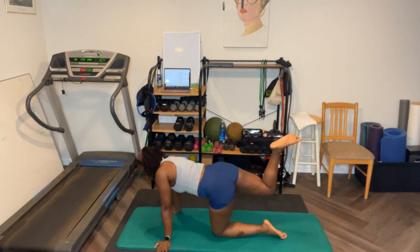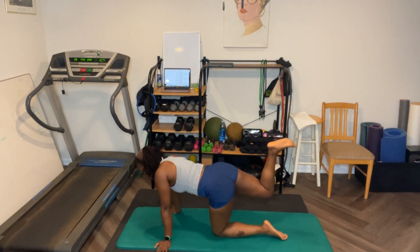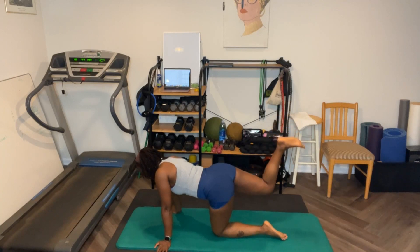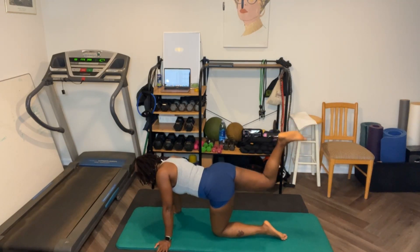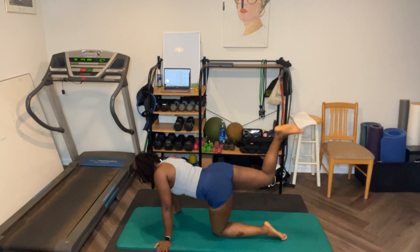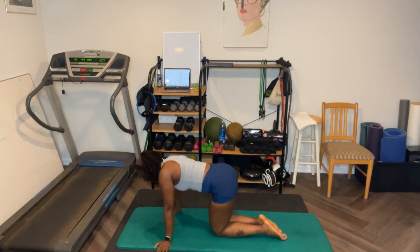Keep your back as flat as possible. Ready? Let's go — thirty. One, two, three, four, five, six, seven, eight, nine, ten. One, two, three, four, five, six, seven, eight, nine, ten. Five, nine, eight, seven, six, five, four, three, two, one. Twenty. Switch legs.